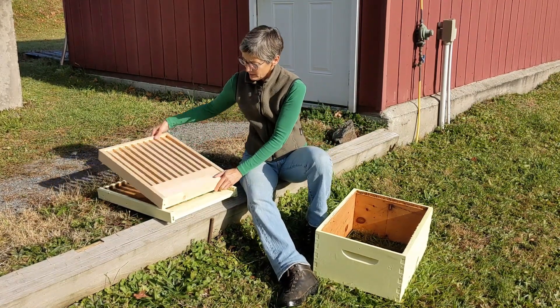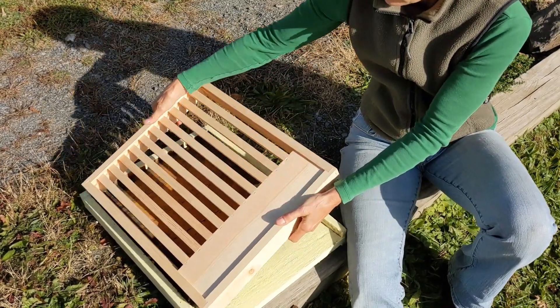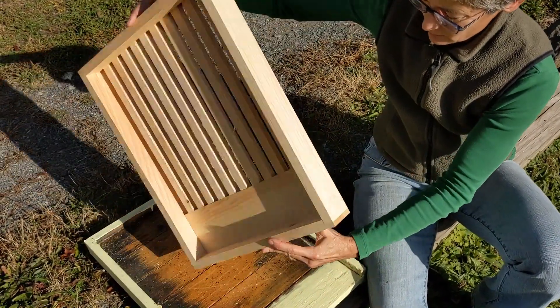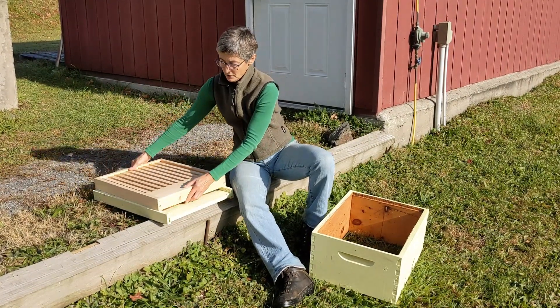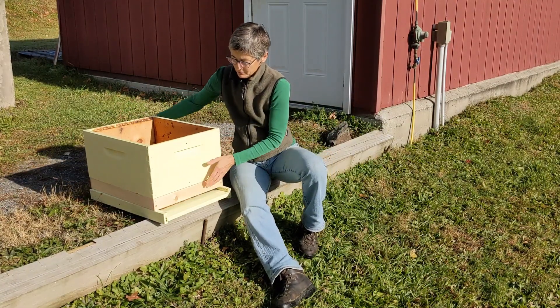The way to put it on is with the buffer area to the front and with the deeper side downwards. You don't want all this air space upwards towards the frames because they'll build crazy comb in it. So deep side down, this towards the front, and then you just have your brood boxes.